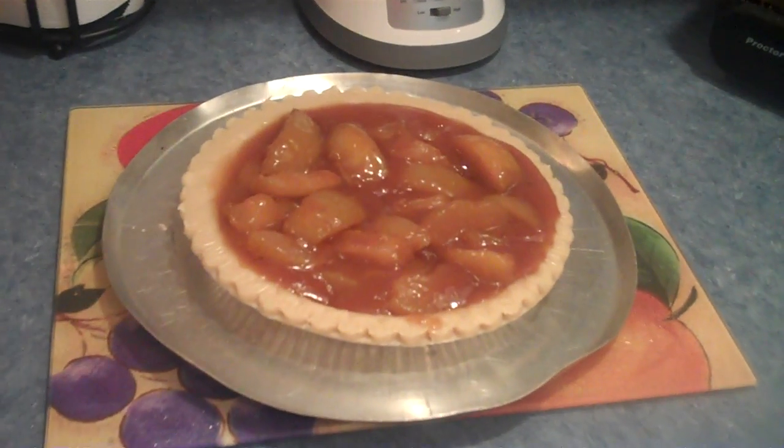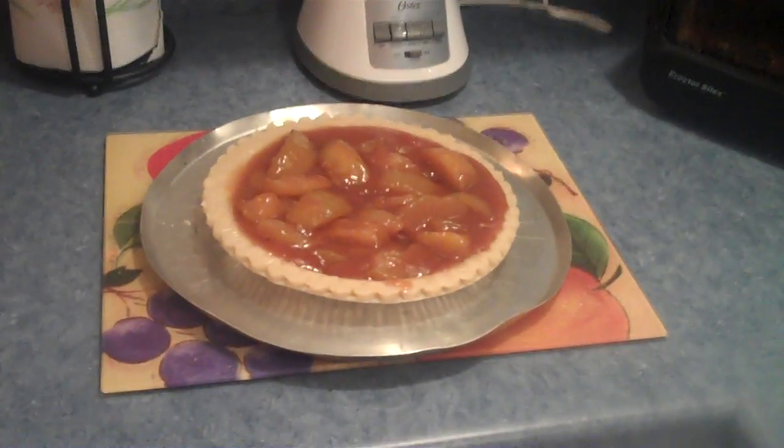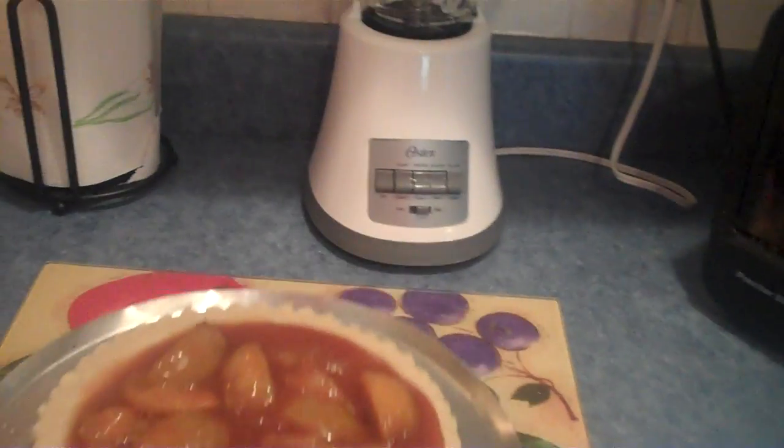Now put it in the oven. Don't we have to wait for it to preheat? It already did, Randy — it's already beeped. Okay, I'm gonna put it in the oven. Don't burn yourself!